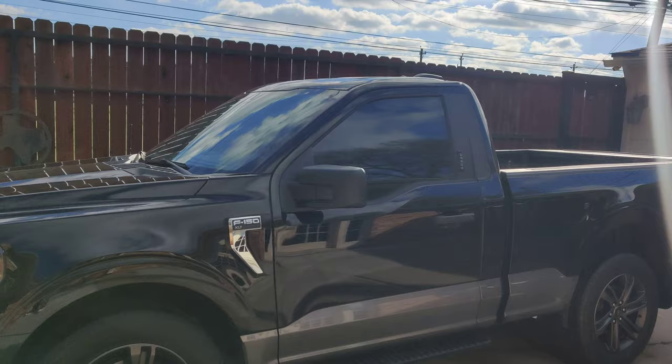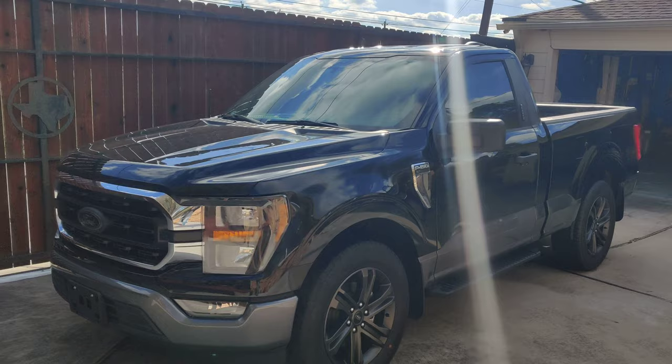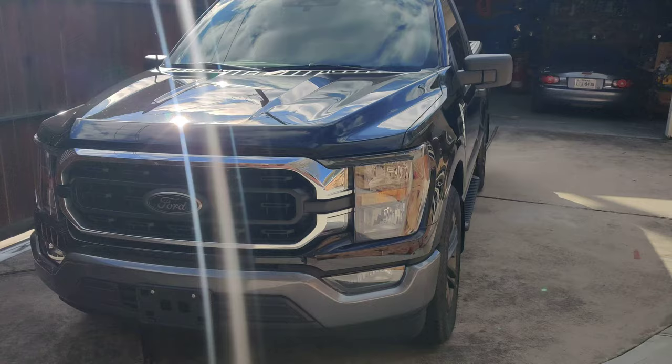This is a review for a 2023 F-150 single cab. Since there are not many on YouTube, I'm posting this for people who want to buy it so they can see it.